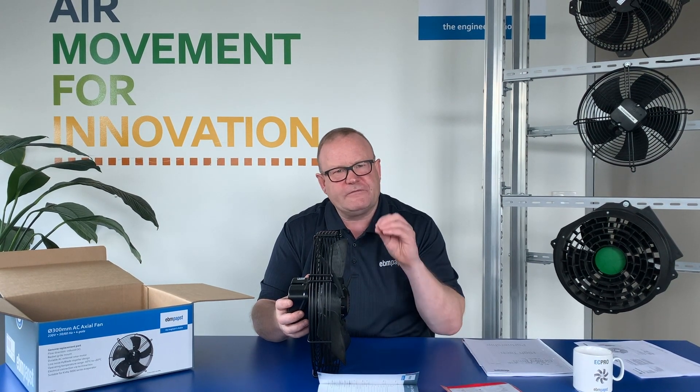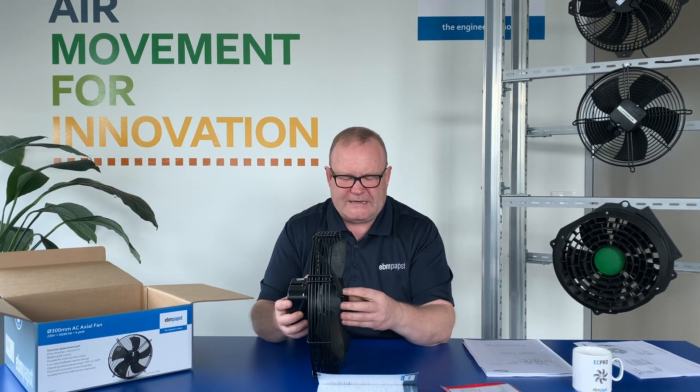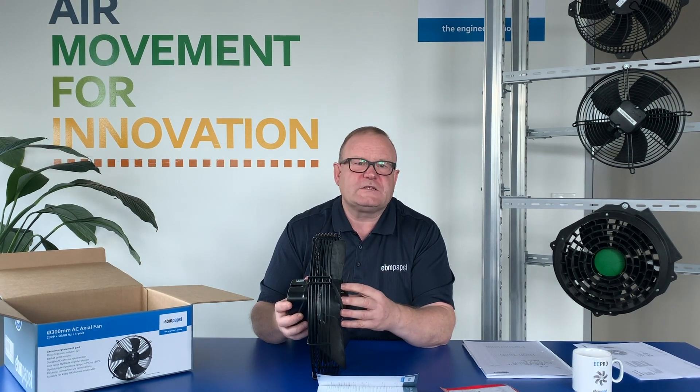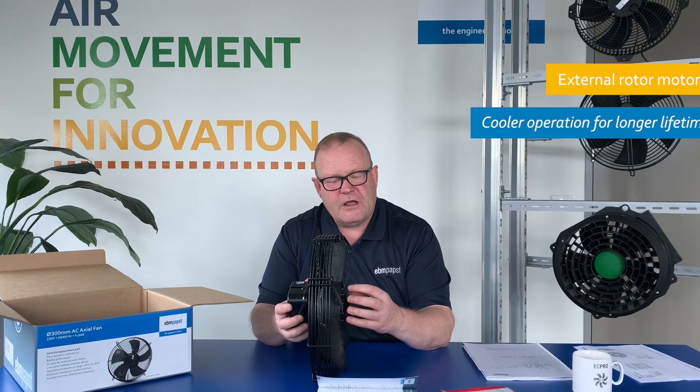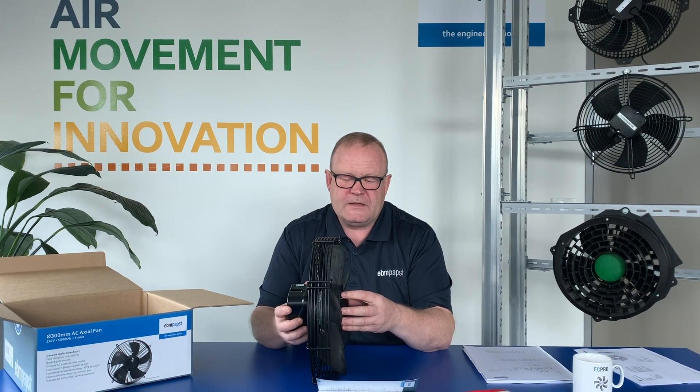The application of an evaporator is actually quite arduous, and you want a product that's going to last. There are two design features we use to ensure that. First, it's an external rotor motor. The significance of that is that the external rotor motor is inside the air stream of the product, so it's constantly kept cool, especially inside an evaporator. This means the bearings run cool, which gives you greater longevity out of the product.